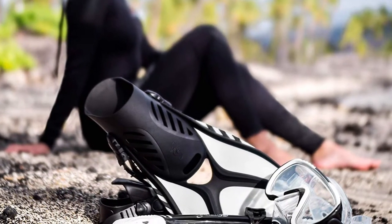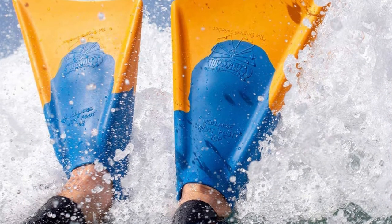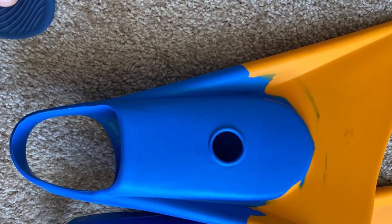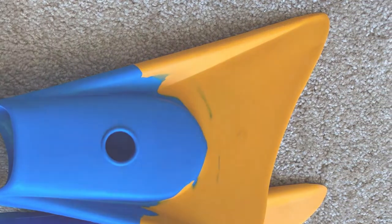Choosing your first bodyboard fins can be confusing and at times stressful. However, if you know what to look for then you will be able to ease the process for yourself. Keep in mind that the best bodyboard fins will have to either be high enough to reach your belly button when placed on the floor, or fit between your knees and chin when held in front of you.